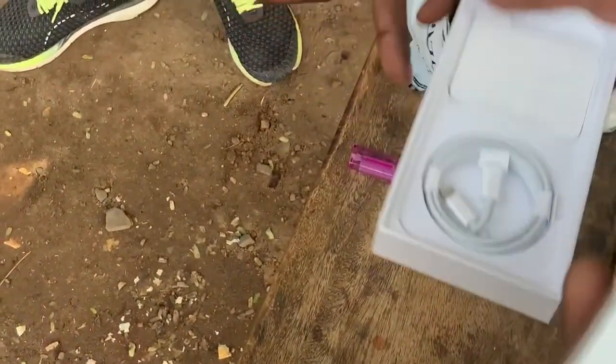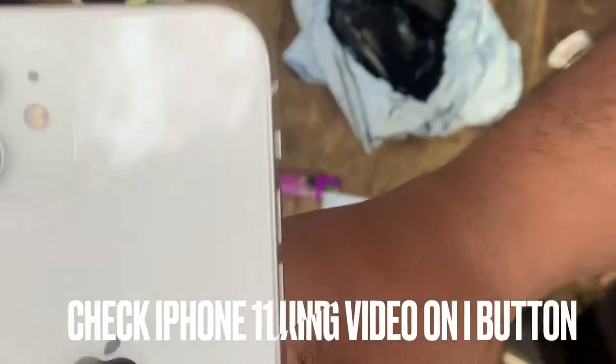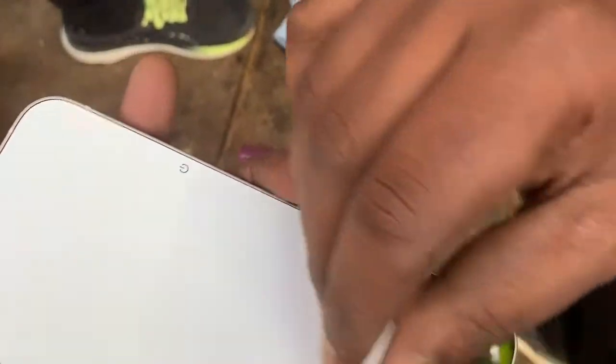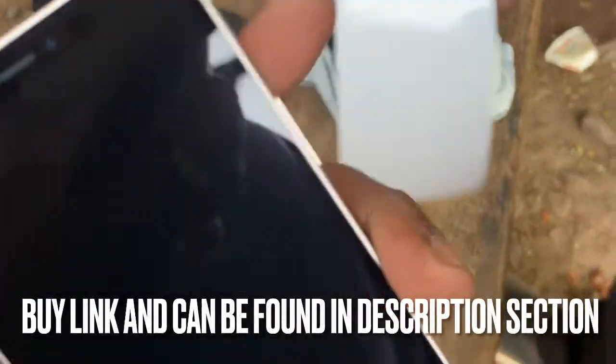Do you have to charge your charger? No. Don't tell me who told me. It's not an Apple charger for me. This is an iPhone 12. It's super cool. I want to show you.